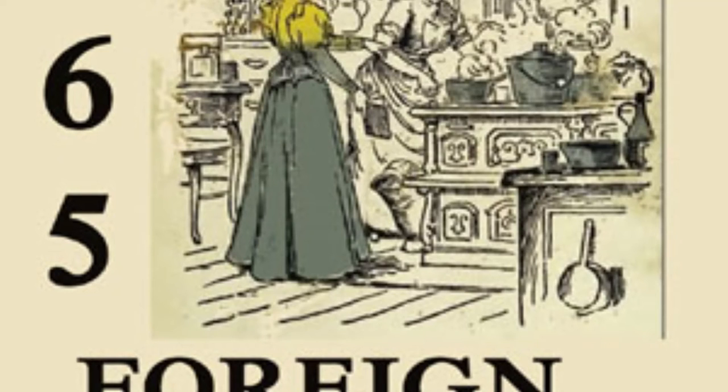Chapter 6 of 365 Foreign Dishes. This LibriVox recording is in the public domain. Recording by Lucy Perry. 365 Foreign Dishes by Unknown.